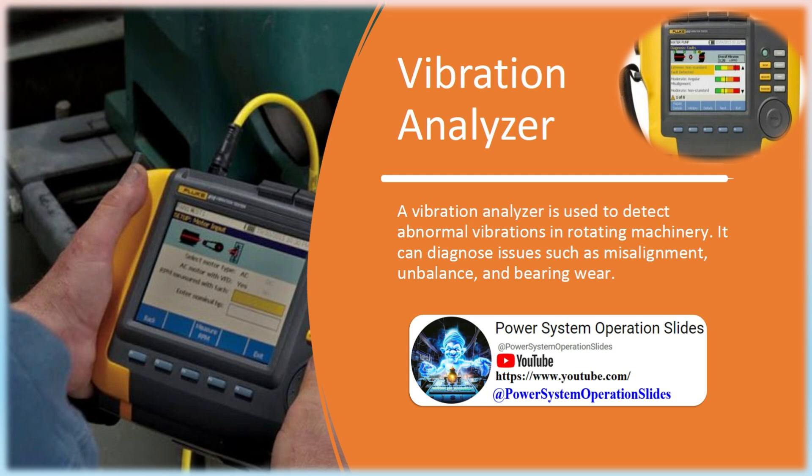Vibration Analyzer: A vibration analyzer is used to detect abnormal vibrations in rotating machinery. It can diagnose issues such as misalignment, unbalance, and bearing wear.